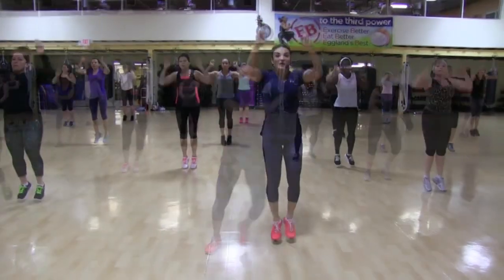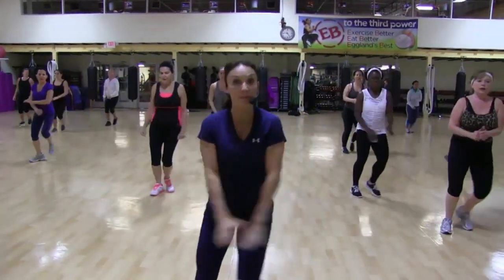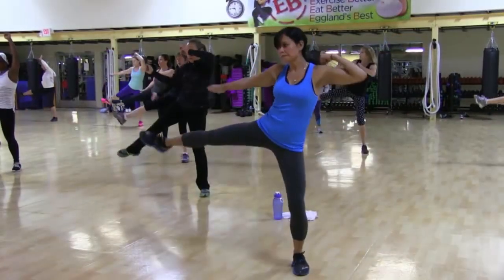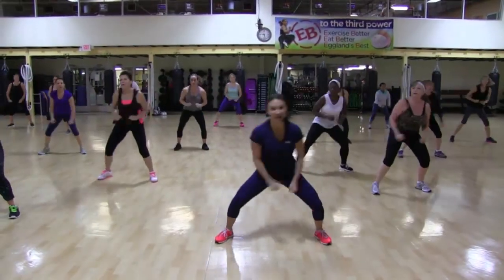Big arm circles. Step it up, move it forward. And we're gonna move it back right away. And we're gonna top it out for four. One, two, three, four, five, six, four, five, six.